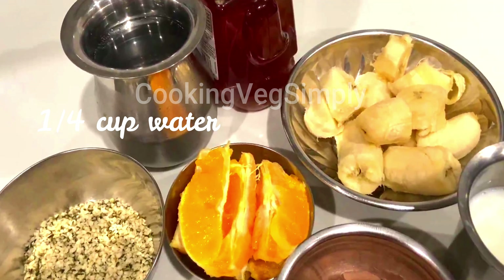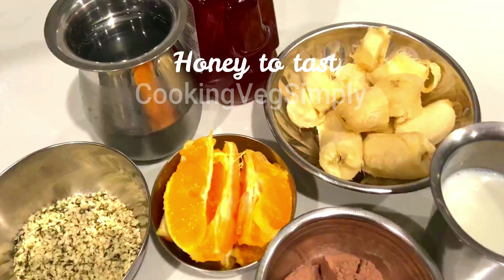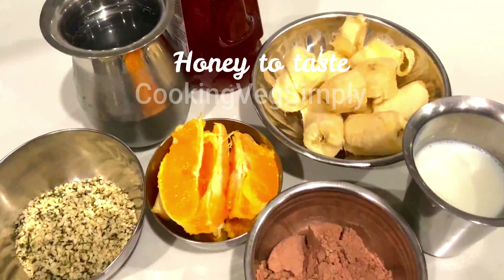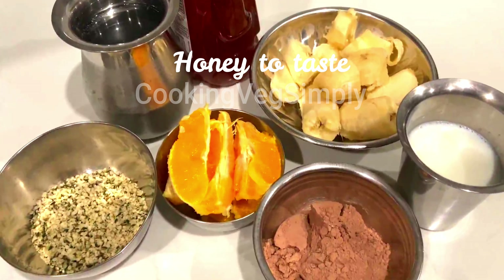You can use some vanilla powder. You can use honey to add sweetness instead of sugar.